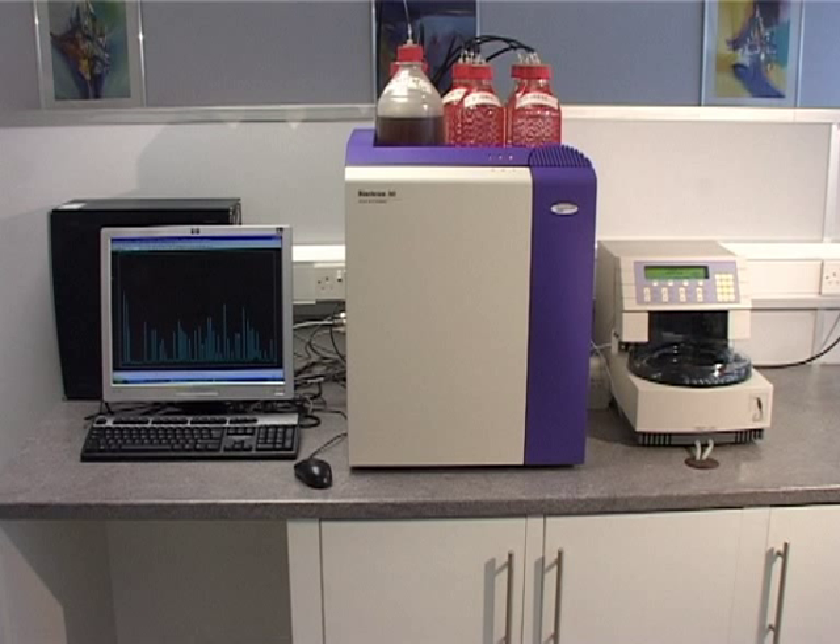Biochrom not only gains new customers each year, but customers come back to us to upgrade their existing units or add additional units to their lab.